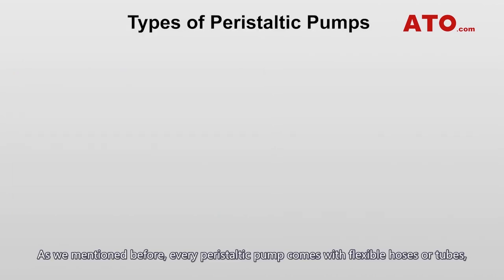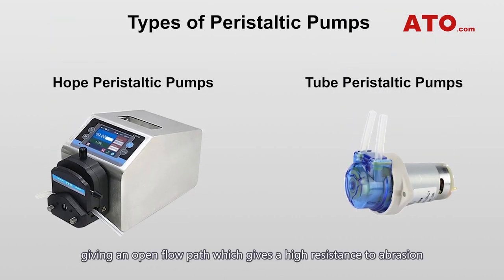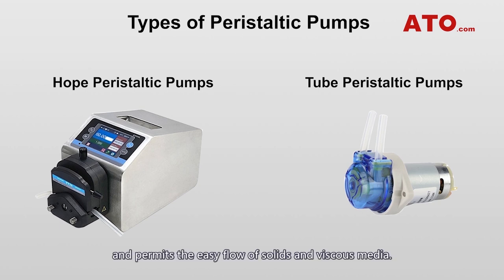Every peristaltic pump comes with flexible hoses or tubes, giving an open flow path which provides a high resistance to abrasion and permits the in-flow of solids and viscous media.